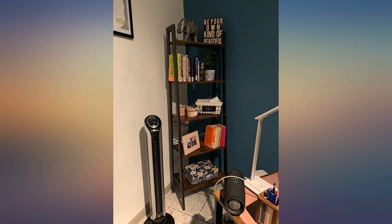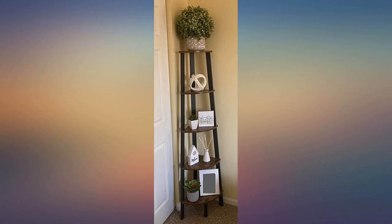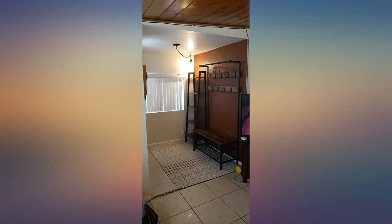Looks perfect in the corner where I needed some decor. Love these shelves — made my room more neat. The wooden shelves are so vintage and classy, and the quality of the metal is strong.